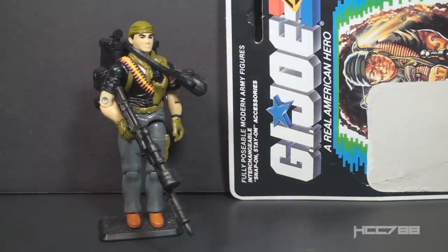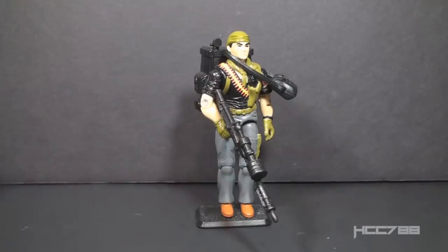This is Night Force Tunnel Rat, G.I. Joe's EOD specialist from 1988. This figure was available only in 1988 as part of Night Force, a Toys R Us exclusive set. Night Force was a sub-team for G.I. Joe. There was nothing new in Night Force — it consisted of all reissued figures and vehicles in different colors. Sometimes the colors were better than the originals.